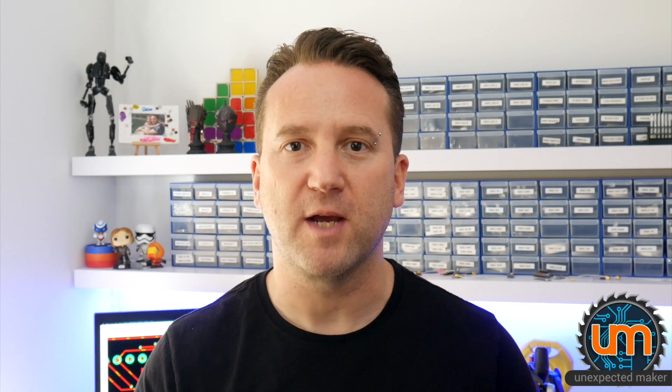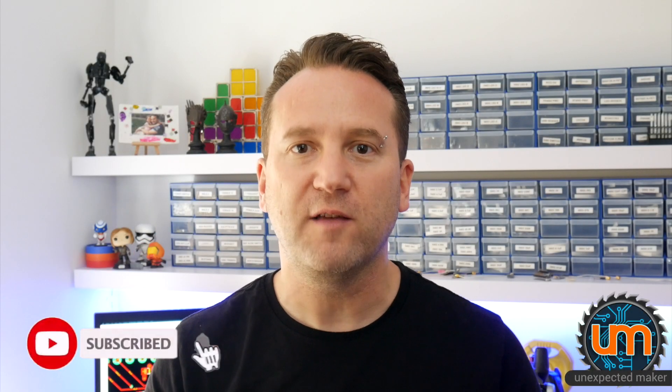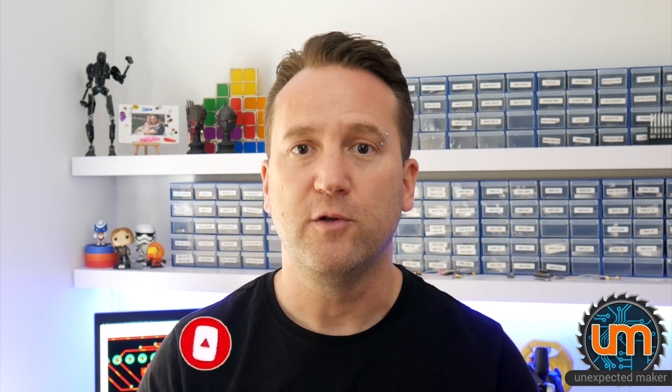Hey everyone, I'm Sion, the Unexpected Maker. I am stoked that I finally finished a project that I started in February 2019.